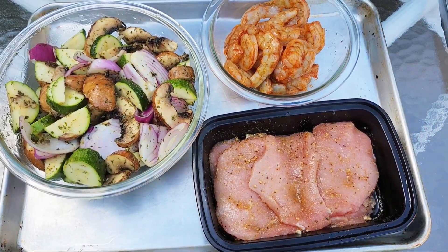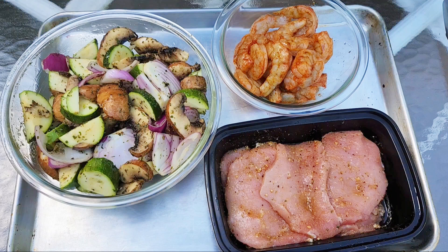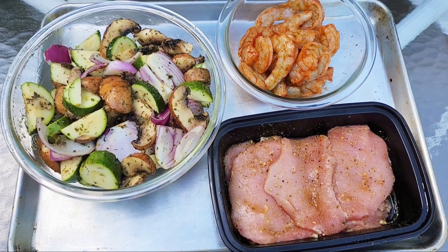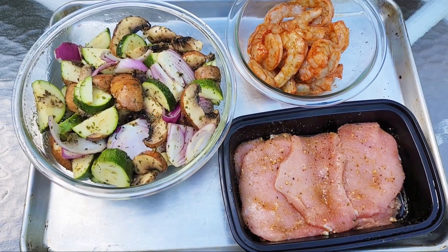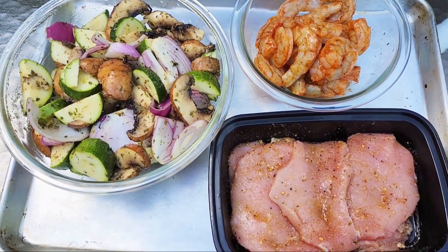Hey guys, so this is dinner tonight. As summer is coming to an end — last couple weeks of summer, so sad — I want to use the grill as much as possible, because yeah you can cook in the winter but it's not the same as the summer.